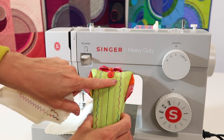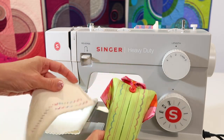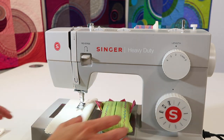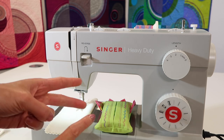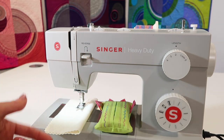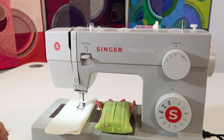We can use twin needles to be creative and decorative. We can use them with some of the decorative stitches, for pin tucks, and for simulating that double row of stitching you see on the edge of knit fabrics like t-shirts and sweatshirts.